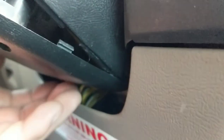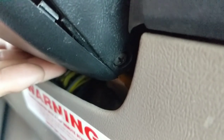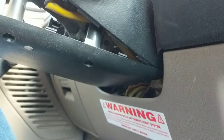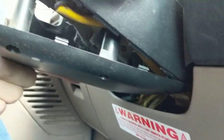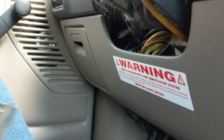Once I get that off, I will check back. And here we can see inside of it. I tried it with the cover on, but it felt kind of spongy — like I had a wire in the way, and definitely I got some wires in the way. So I opted to remove it.